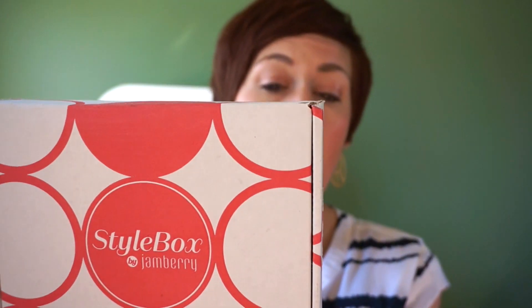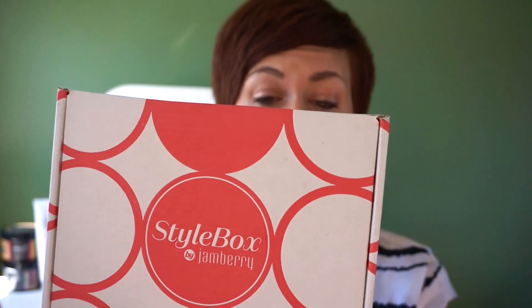I saw another consultant slash friend that got a blue box and she was the classic. When I saw the wraps in the video by Jamberry I knew that I wanted the feminine box. So we're going to unbox it and I'm going to show you what's in it today.